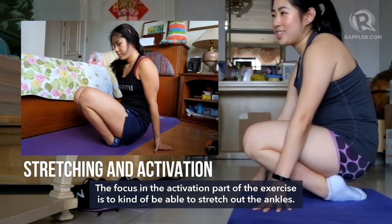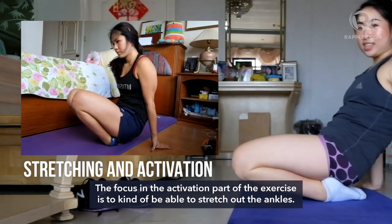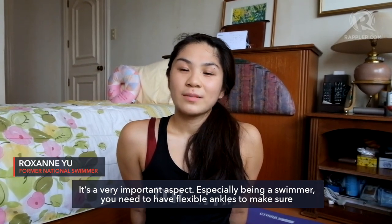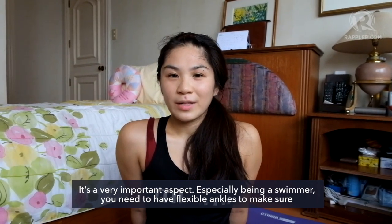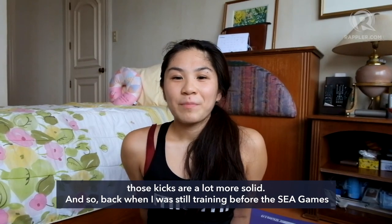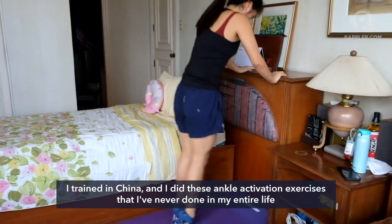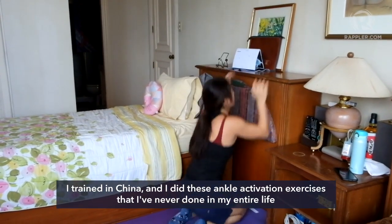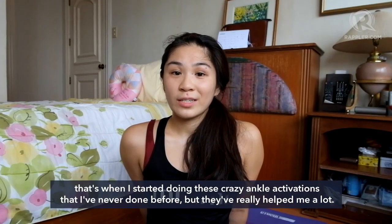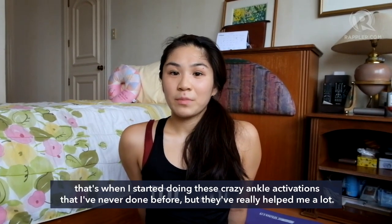The focus in the activation part of the exercise is to stretch out the ankles. It's a very important aspect, especially being a swimmer — it's better if you have a flexible ankle to make sure those kicks are a lot more solid. Back when I was still training before the SEA Games, I trained in China and did these ankle activation exercises I'd never done in my entire life. In the last stretch of my swimming career, that's when I started doing these crazy ankle activations, and they've really helped me a lot.